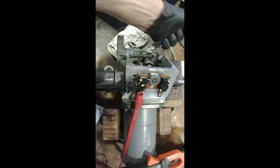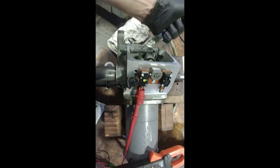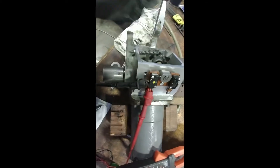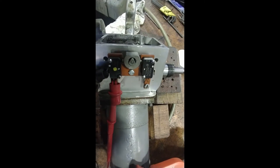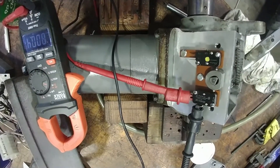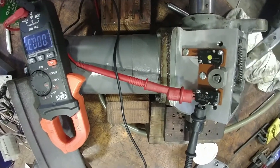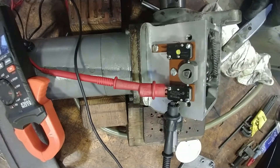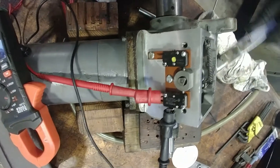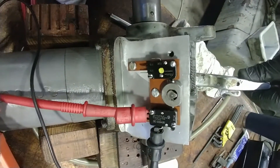Contact, no contact, contact, no contact — we're good there. We do the other switch the same way: on, off, on, off. Check the normally closed — that's closed and it opens. Switches are adjusted properly.